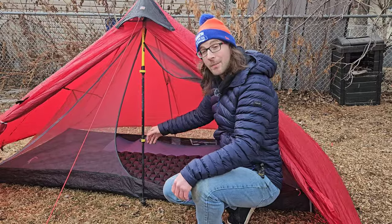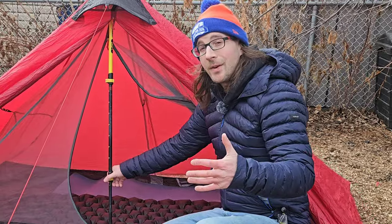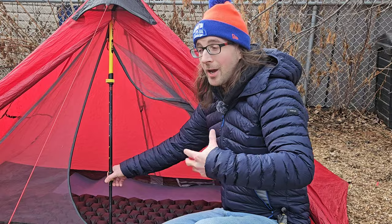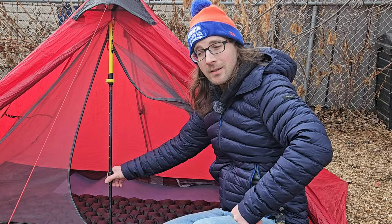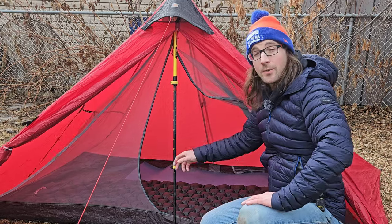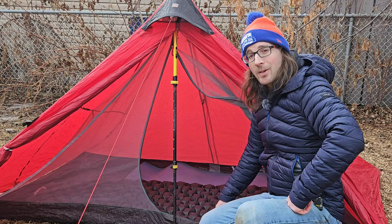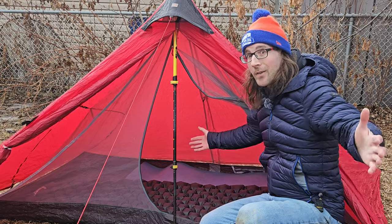If you guys have any backpacking tips you go through in the springtime that I haven't listed in this video, please let me know in the comment section down below — it helps me out, it helps everybody else out, and helps fuel this channel with more content. If you're looking for more tips and tricks, check out either of these videos here. I'm sure you'll find something you'll enjoy. As always, I am Matty — thank you so much for watching and I will see you on the next one.